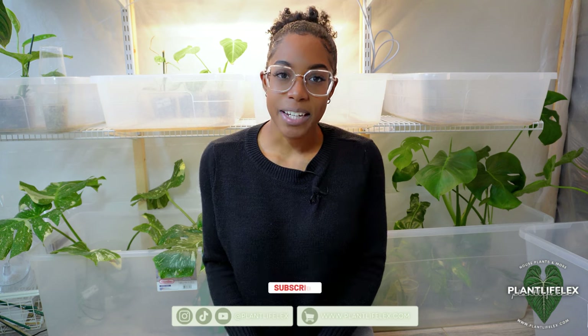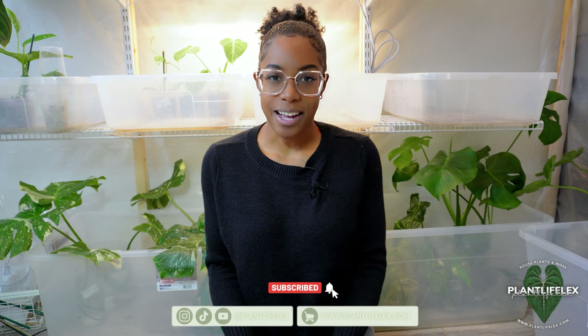Hi everybody, welcome back to my channel. If you're new here, my name is Lex and I'm the owner of plantlifelex.com, which is my online house plant store. Today's video is a plant shop vlog where I take you guys all behind the scenes of me running my plant store from home. Today we're jumping right into it, no intro.